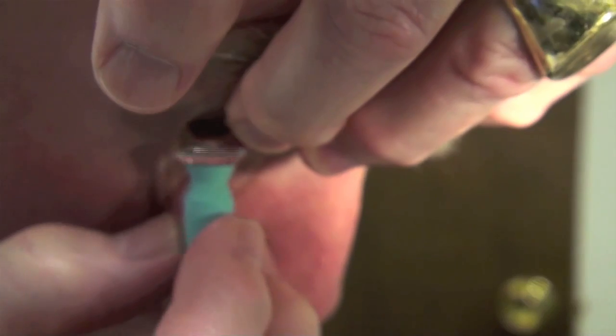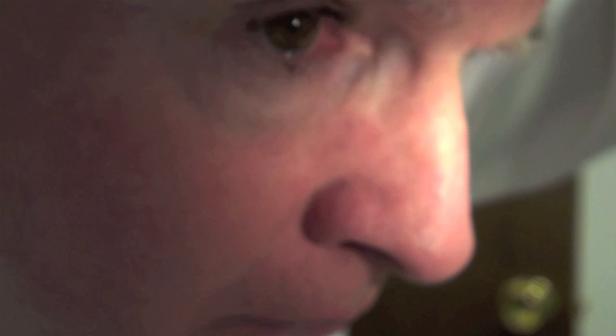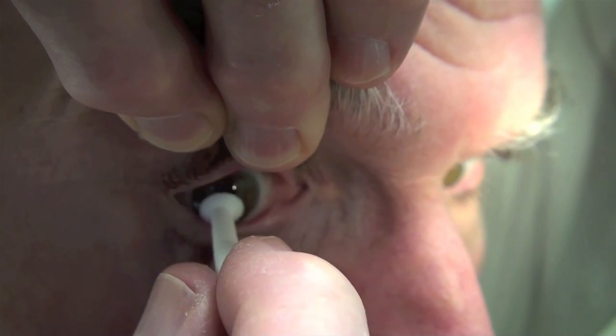I fill the lens completely with non-preserved sterile saline — fill it to the rim. Here I am putting it on my own eye. I retract the lower lid, look directly down at the floor, look directly into the lens at the center of the suction cup, apply it to the eye, and squeeze the bulb to release it. To remove the lens, I use a smaller device — and there, I took the lens off.